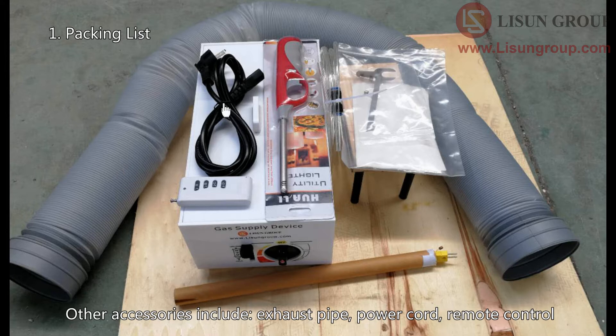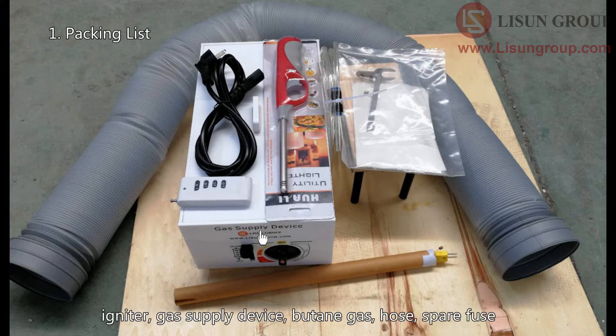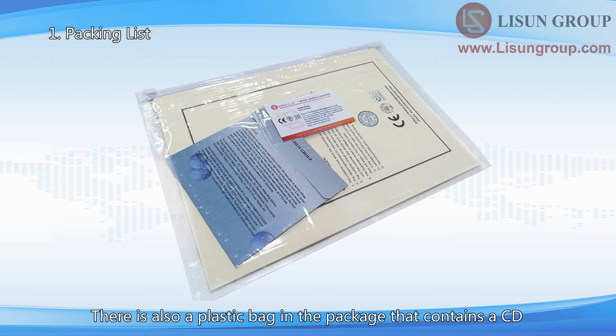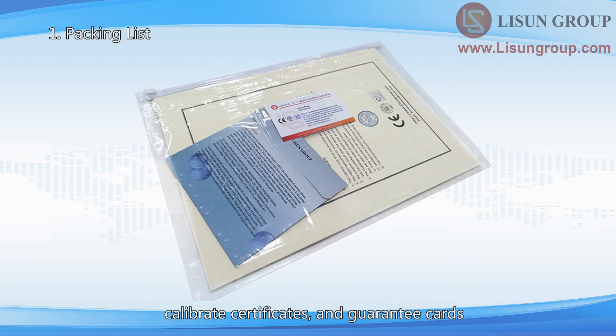Exhaust pipe, power cord, remote control, igniter, gas supply device, butane gas, hose, spare fuse, gauge, silk paper, residue collector, and thermocouple. There is also a plastic bag in the package that contains a CD, calibration certificates, and guarantee cards.